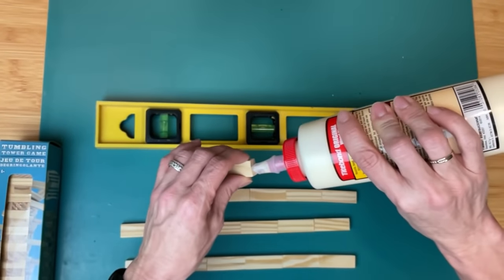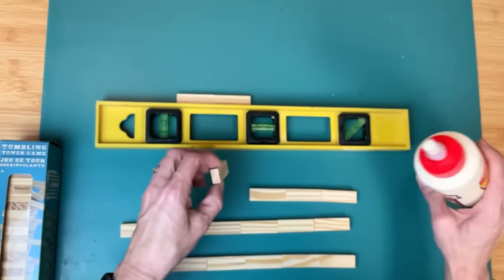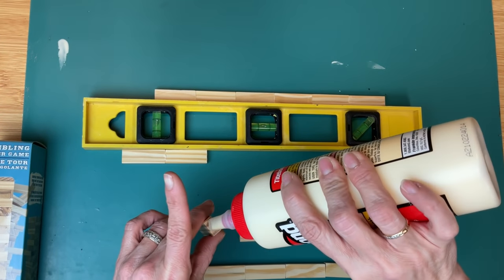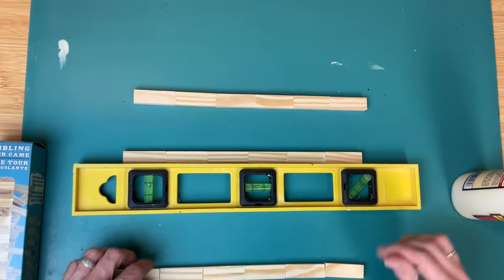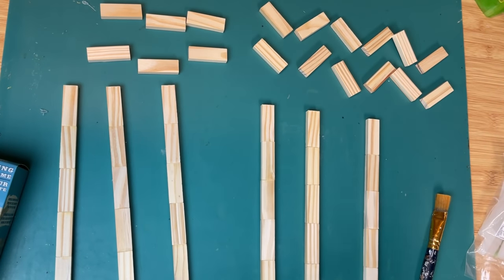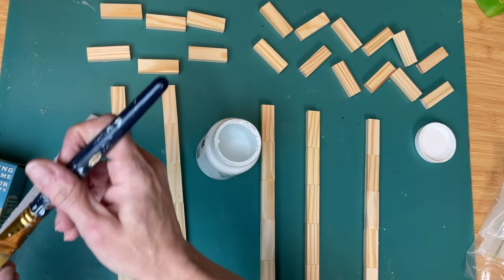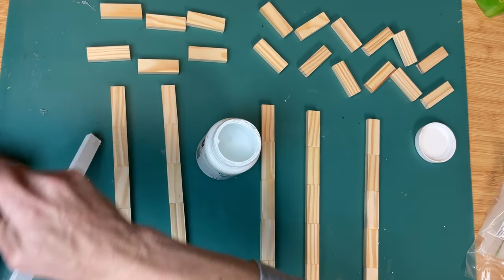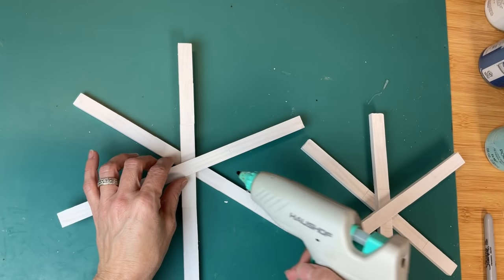For this first snowflake, I'm going to make three lines of six tumbling tower blocks and just gluing those together with my wood glue. You can see I'm using my level ruler there as a straight surface to make sure my sticks are straight. Now the ones on the right are five blocks long, so I'm going to make two different types of snowflakes here, and I'm just giving all my pieces, once the wood glue is dry, a coat of white Waverly chalk paint.